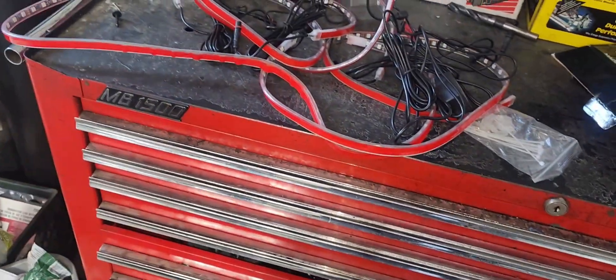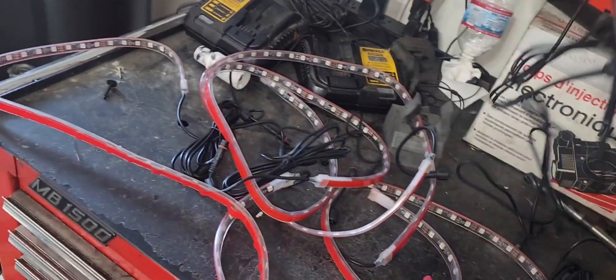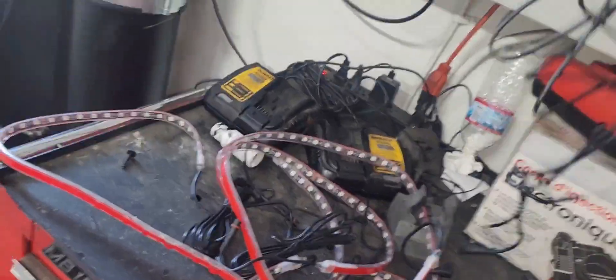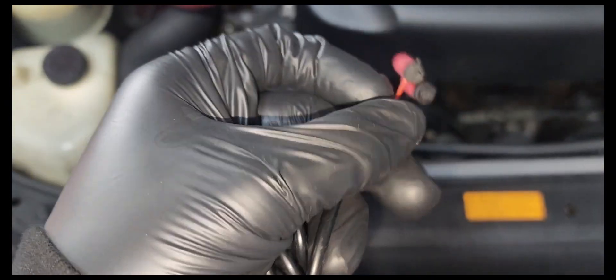So you want to be able to put an underglow on your car. Today I'm gonna show you how to put it on. First, have your module — the kit that I bought has pretty small wires.